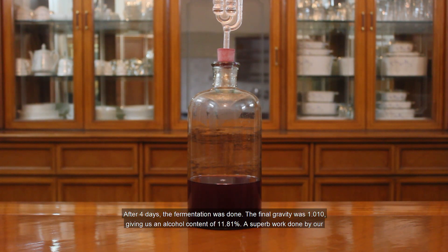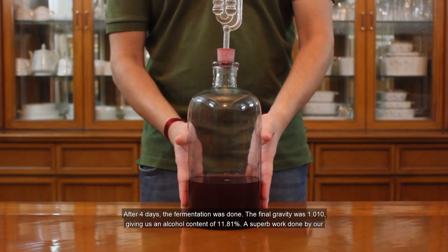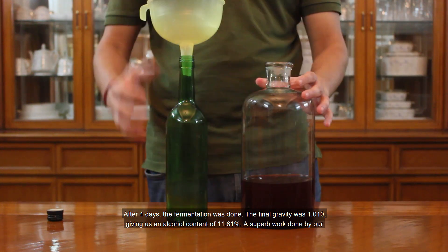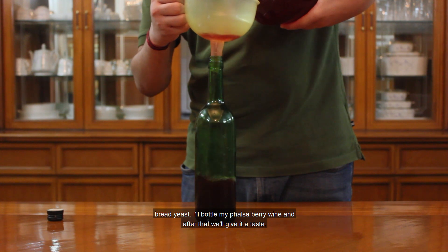After 4 days the fermentation was done. The final gravity was 1.010, giving us an alcohol content of 11.81% — a superb work done by our bread yeast. I will bottle my Falsa berry wine and after that we will give it a taste.